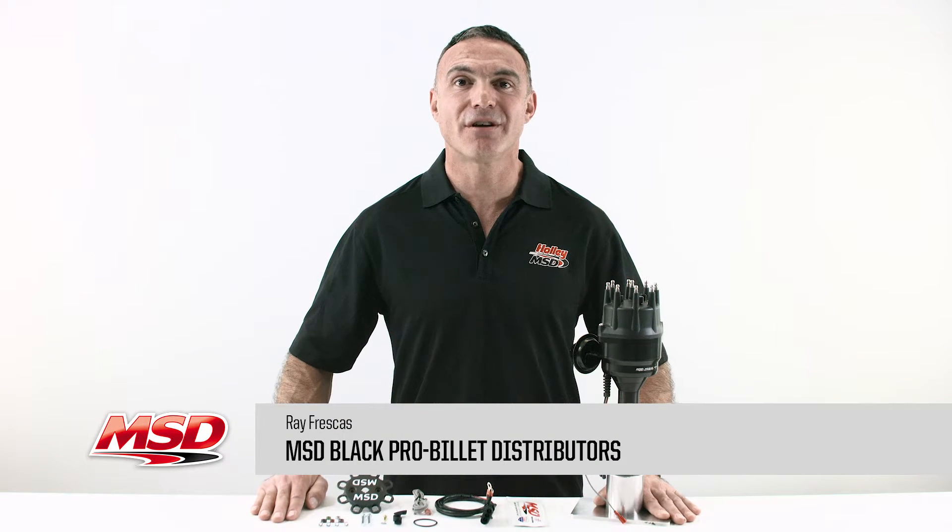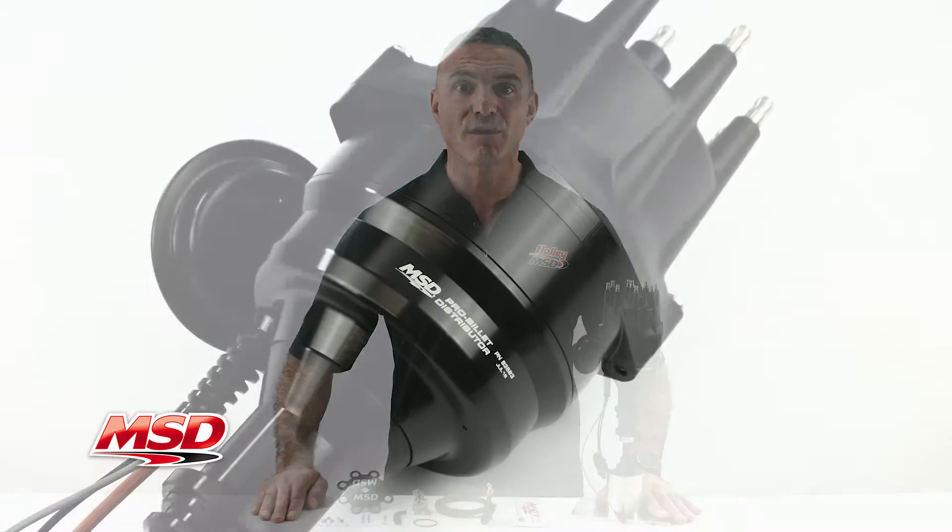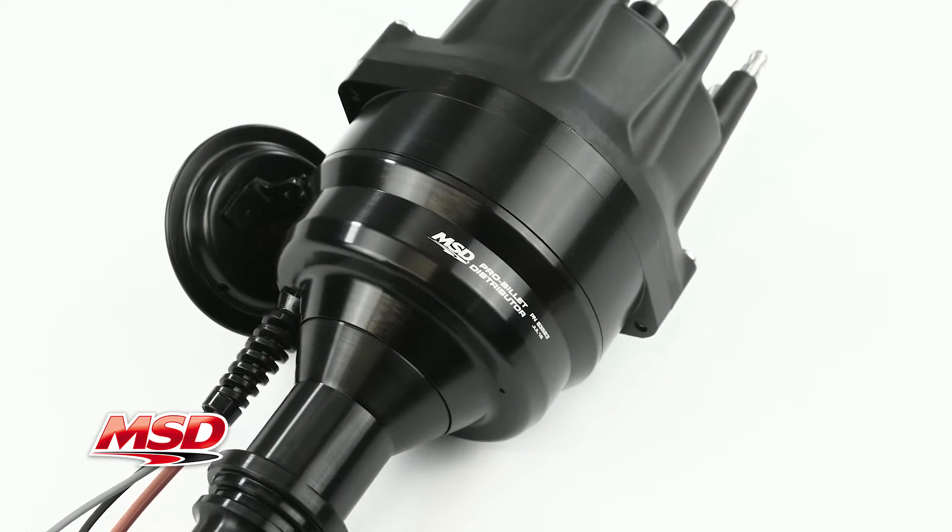MSD's ready-to-run four distributors are the perfect upgrade for bulky DuraSpark systems or outdated points distributors. These black MSD Pro Billet distributors come complete and ready to run.